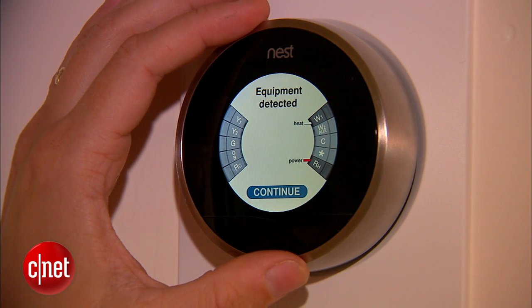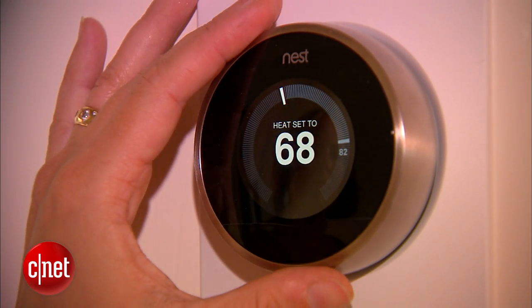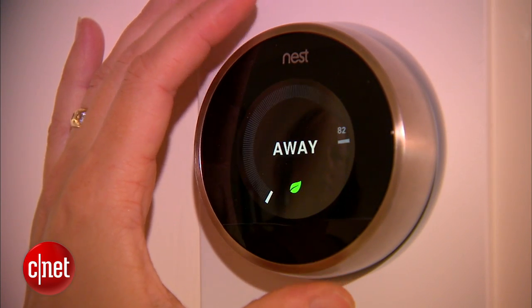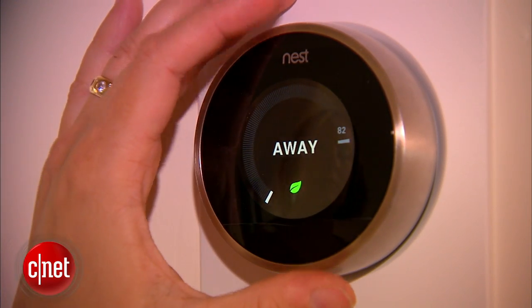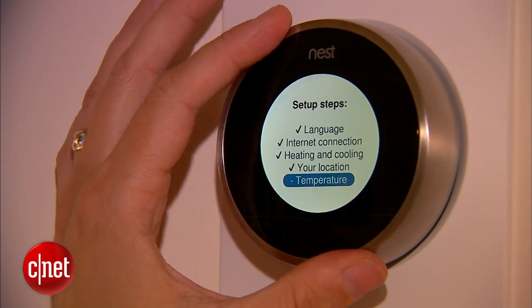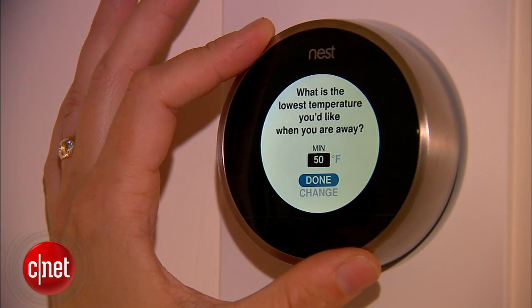Most of the changes to this thermostat happen in the software, which is exciting because it's also available to first generation users. One change is in the away setting — the Nest knows when you're away from your house, and this version knows faster, so you save more energy over time. When you come back and it senses your movement, it wakes up and brings your house back to the temperature you want.